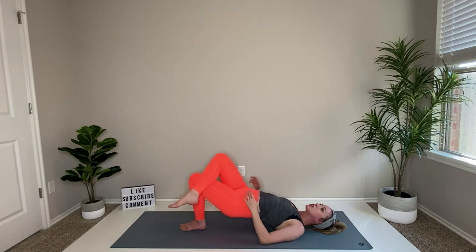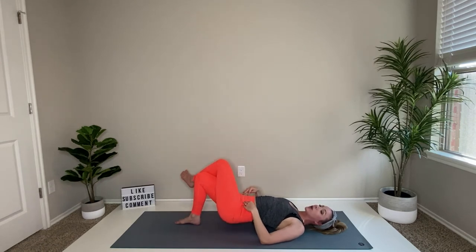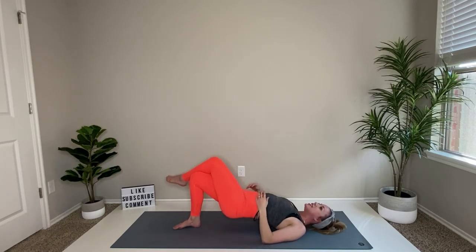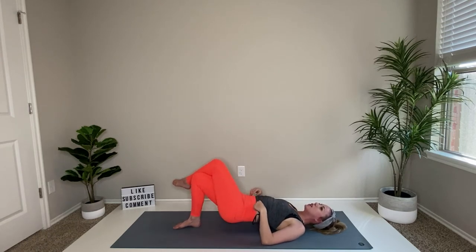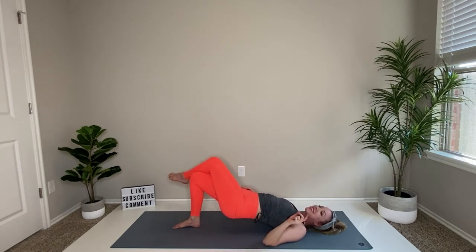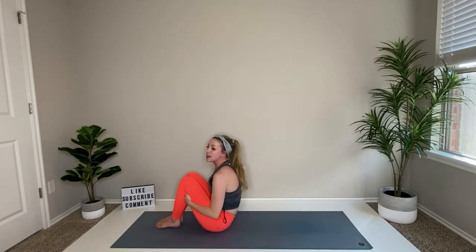Let's swap it out — cross those legs, tap the hips and lift, tap those hips and lift. Very gentle lift and lift — four more, three, two, and lift and hold. We're almost through with bridges. Release!